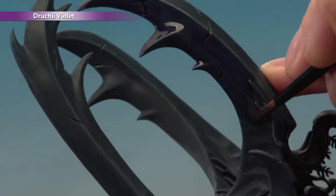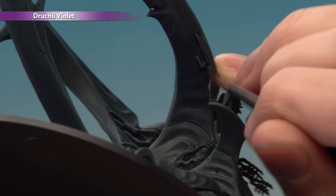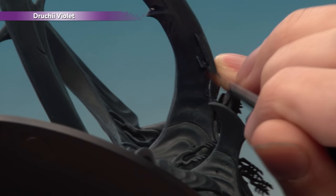When you get towards the base of the horns, you need the shade to fade out where it will meet the blue later on. To do this, get the shade down to roughly where you want it to fade out, then wash your brush so it's still damp, and pull some of the shade further down — as it gets diluted with water, it fades out into the Incubi Darkness beneath.